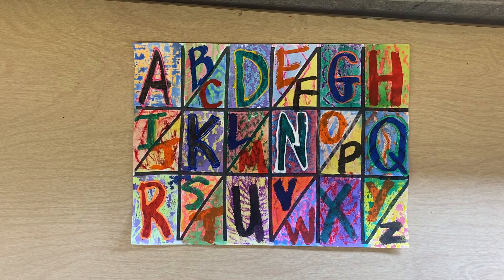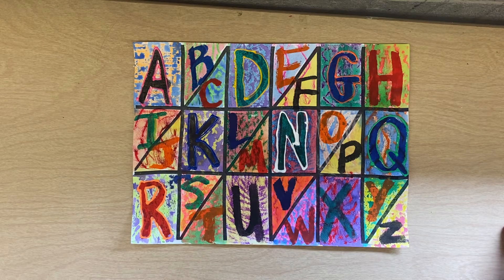If you finish your letters, then you can come to the table where I'm sitting and I will help you do something super fun. We rubbed texture last week with oil pastels and texture plates, and that created implied texture.